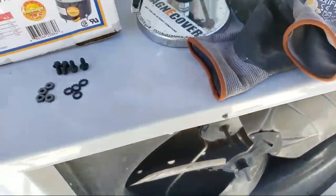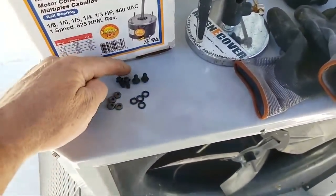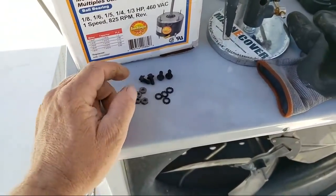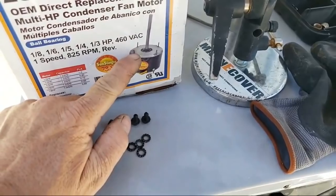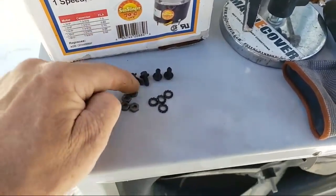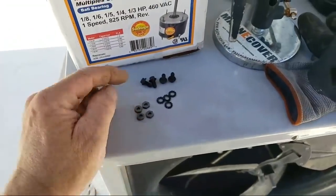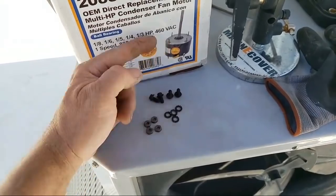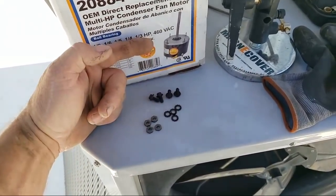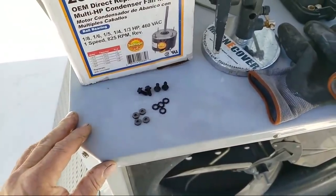The thing I like about these — to give a good review — is that most universal fan motors with threaded mounting holes do not give you new nuts. A lot of them, most of them. And sometimes the OEM motor you took out has a larger diameter thread, so you can't use the old acorn nuts on the new universal motor, so you kind of get screwed sometimes.